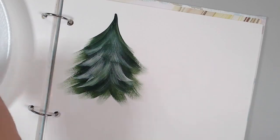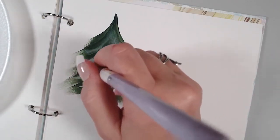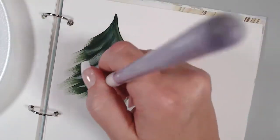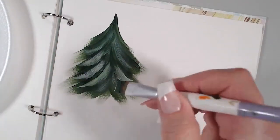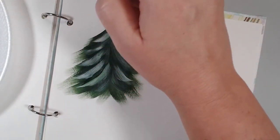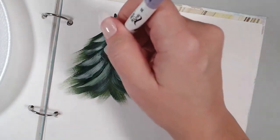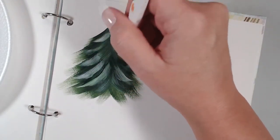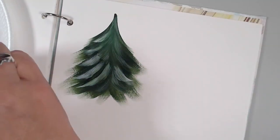Very quickly you get a pretty little evergreen. You can come in with more green to add some division, or leave it as is. It's just little sweeps of white on the chisel edge, and you can even pull down a little from the peak if you want. Simple and easy.